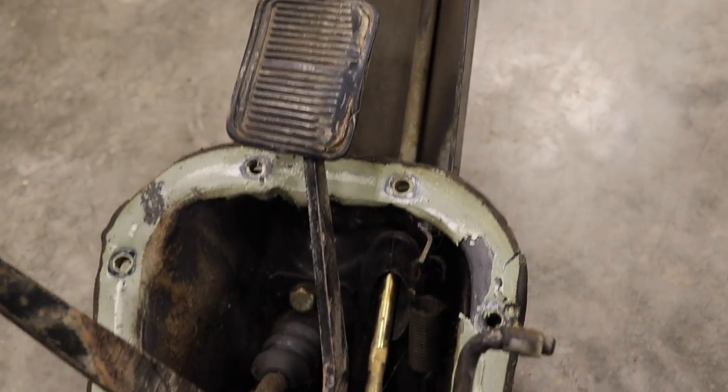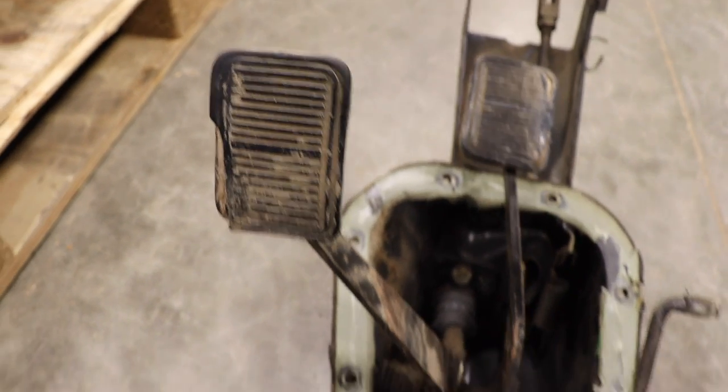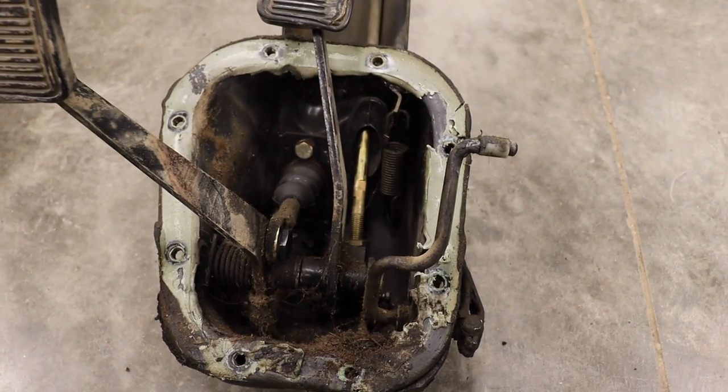Very satisfying little project. The powder coating and plating makes it look brand new again, and the pedal pads are a nice addition — they'll definitely look good in the car.